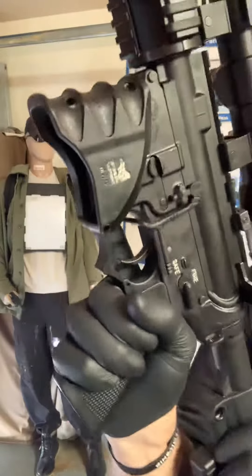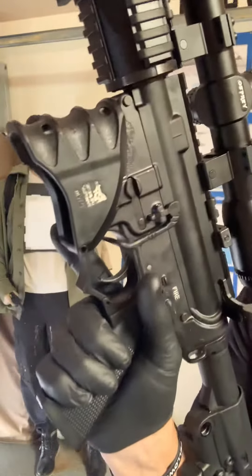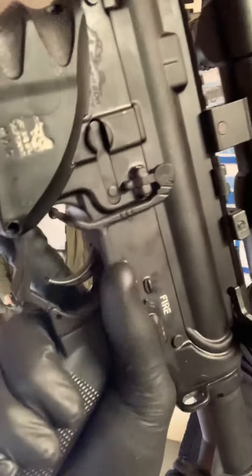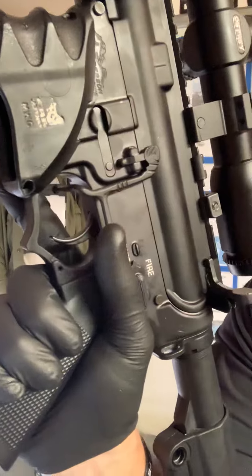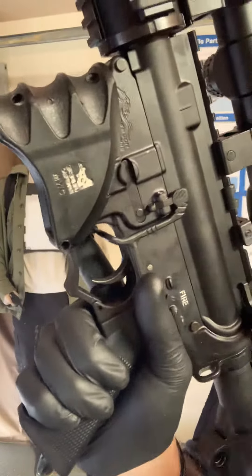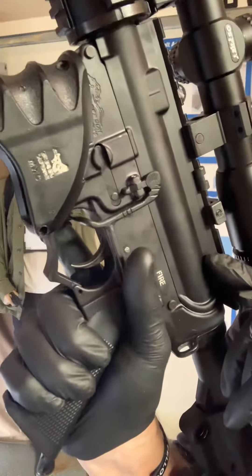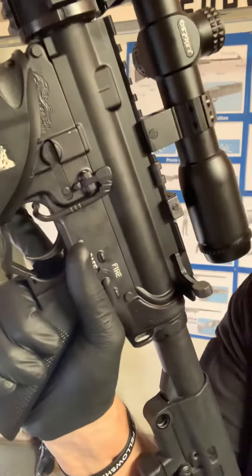It works like this. With your thumb, you can activate the bolt catch release lever. So if you're shooting, you have a malfunction, you want to do a mag change — with your thumb, not changing your grip, push in, and it locks the bolt open just like that.